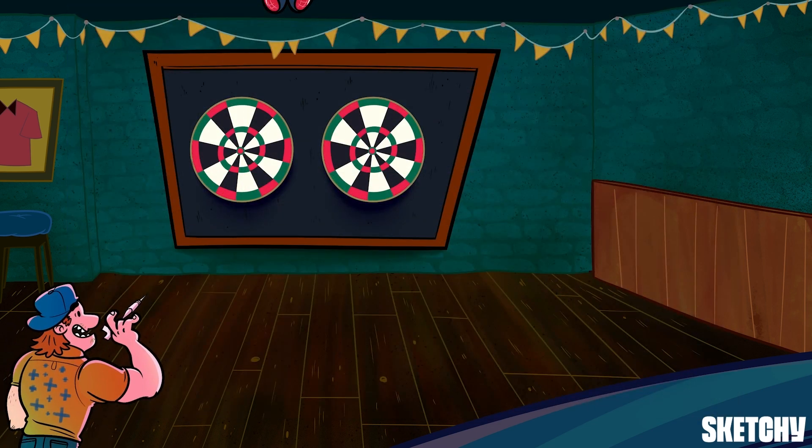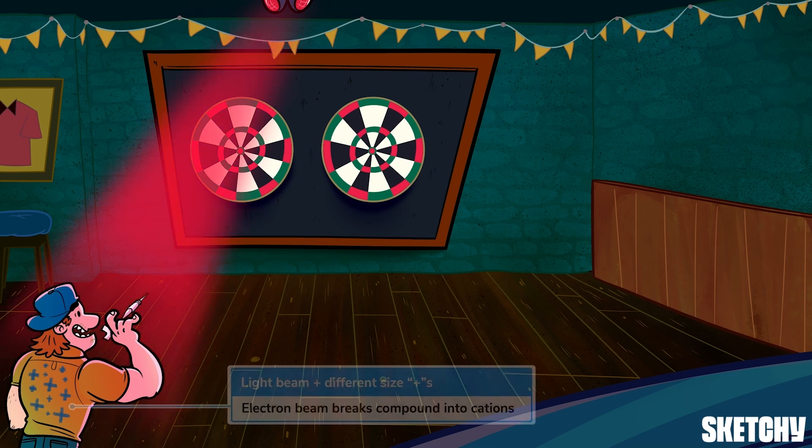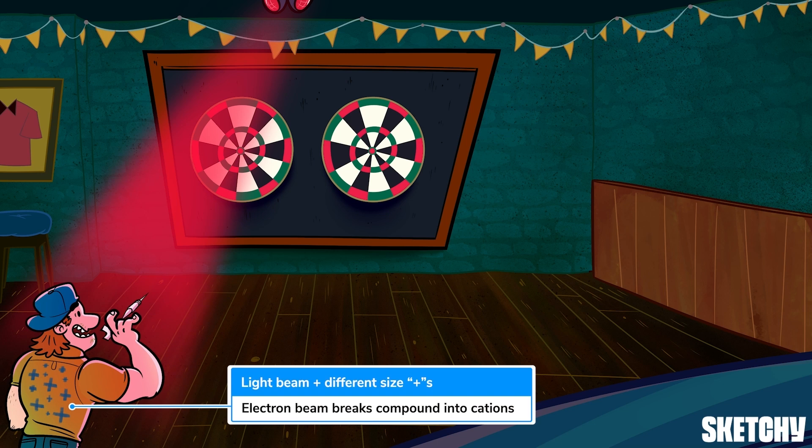The first thing that happens in a mass spectrometer is that a sample is vaporized and then shot with a beam of electrons. This breaks bonds in the compound, which causes cations of different sizes to form. You can remember this by the beam of light illuminating this guy's plus sign pattern shirt — let's call him Brad. Now, most molecules in the sample have bonds broken such that they split into two smaller fragments. But because there's a bit of randomness to how the electron beam hits, some molecules only have a single electron knocked off. These become a cation of the entire molecule, so they're called the parent ion or molecular ion. The parent ion becomes really important later on, so just hold that tidbit in your brain for now.